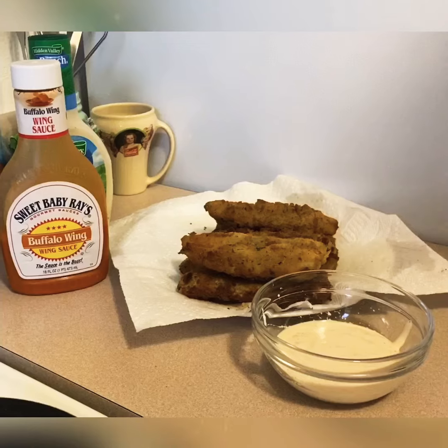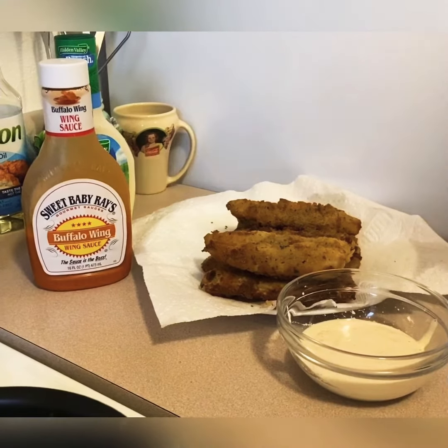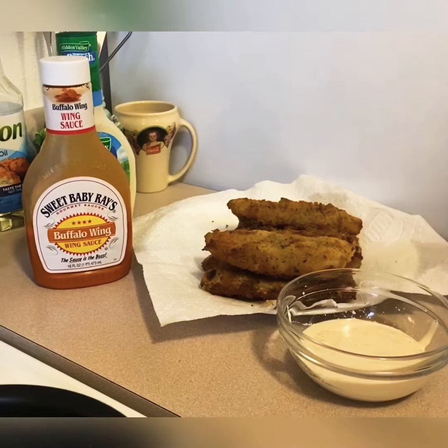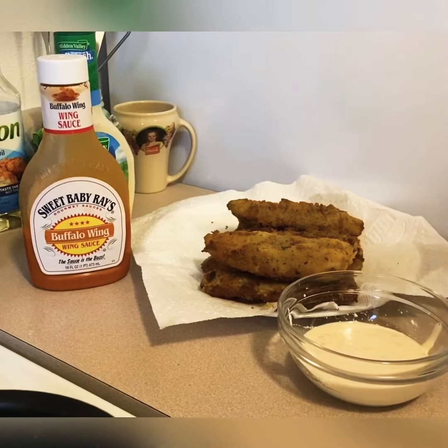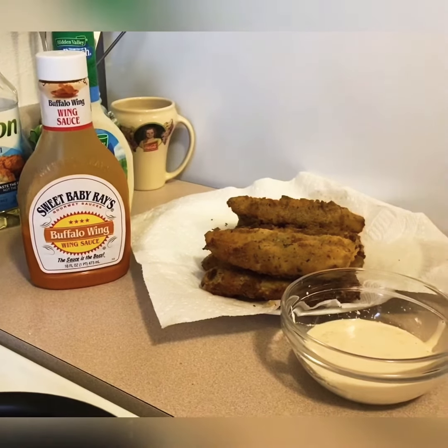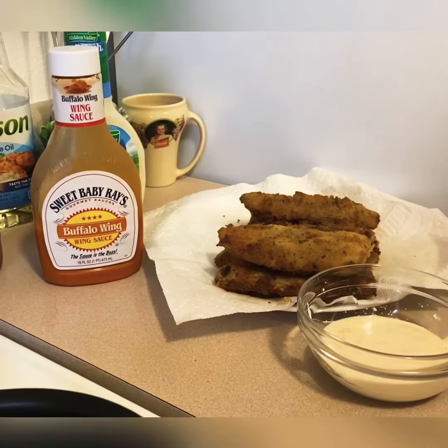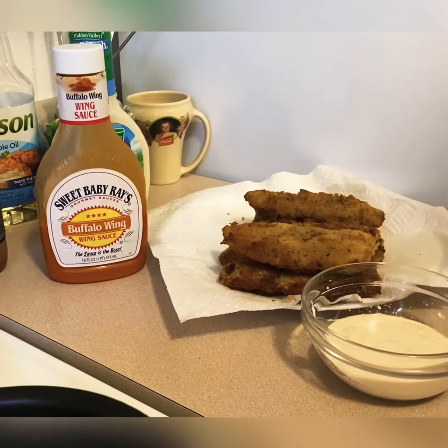Hey, it's your boy Coach. I'm finishing it up now. You can definitely have them either as an appetizer at a ball game, or as a meal — depending on what you want. If you want to kick up your ranch just a little bit, you can add some buffalo wing sauce or another hot sauce to bring it up to your liking.